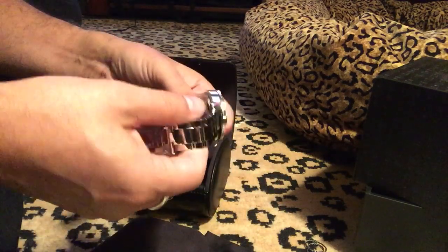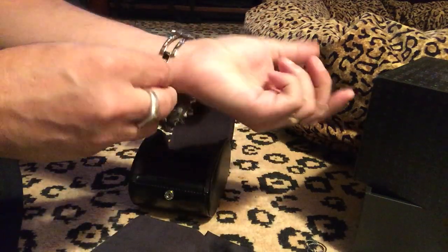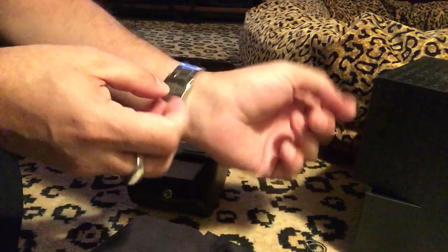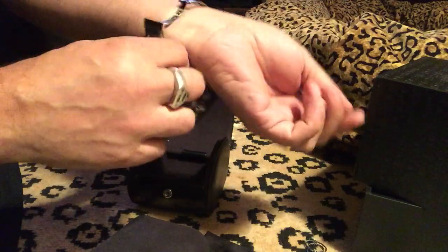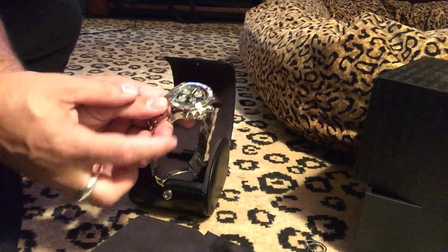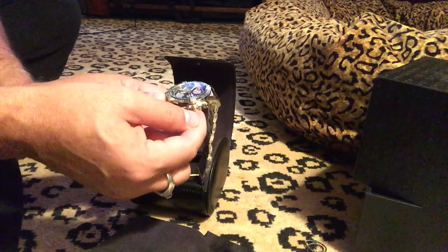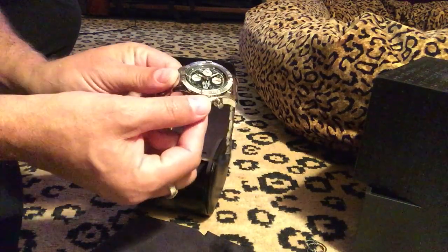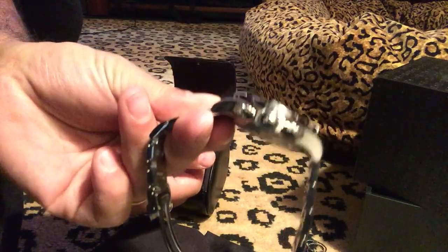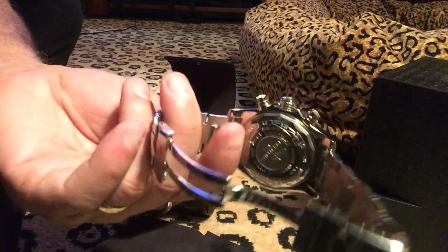So let's get rid of this — this is my Hugo Boss piece of crap — and here it is, here's my Breitling. This should fit me perfectly. Yes, beautiful! It's got a stopwatch button up here, this is the reset, and then this is for your time and date. The thickness is really nice, the band's really nice, and the weight — oh, it's beautiful.